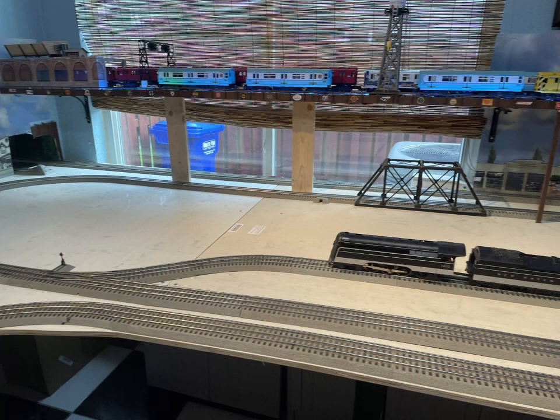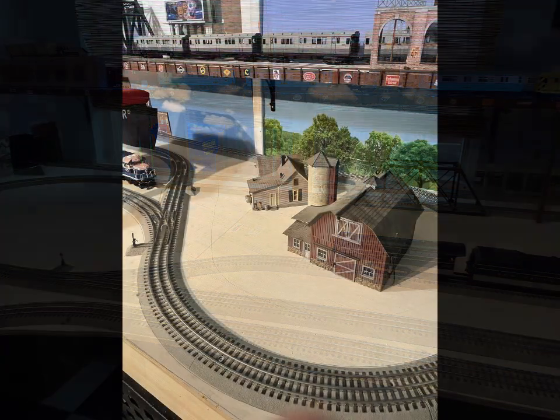I'm getting rid of some buildings and adding new ones — the city layout is going to be different. In part two you're going to see the construction of the elevated line. I also went from O27 Lionel curves up to O42 Atlas curves, and I made it an oval instead of the wishbone-type shape I used to have in the country scene.